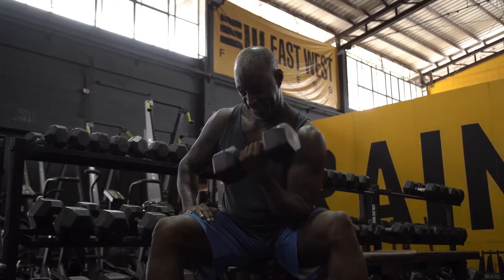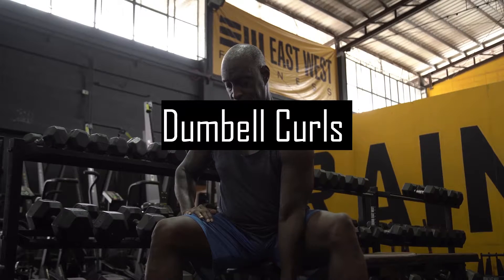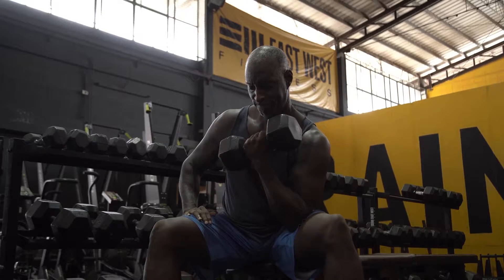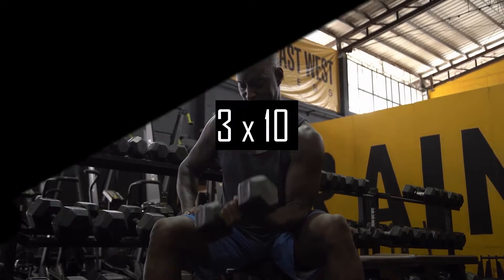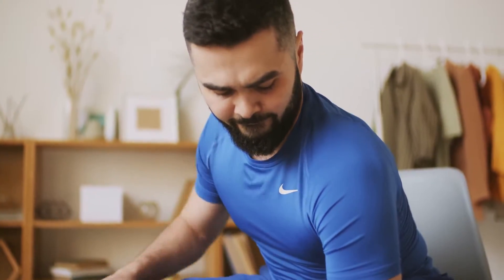First of all, I always start by warming up my biceps, so I generally do some dumbbell curls to involve all the heads of the biceps and warm them up for the workout. For this exercise I do three sets of 10 reps — don't go too heavy on this one, just make sure that you are feeling them while curling.